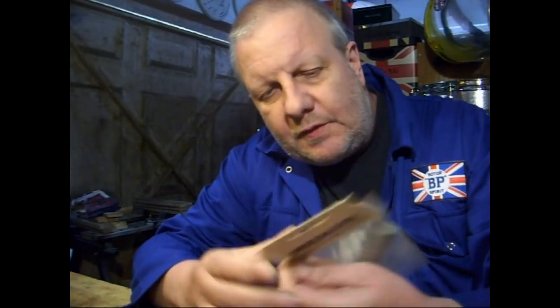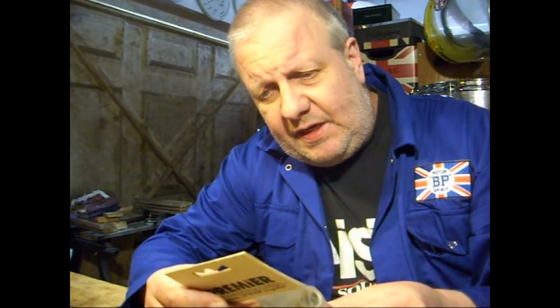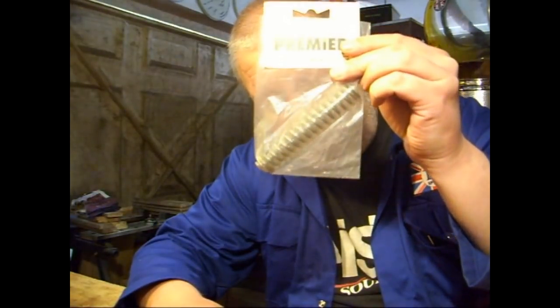Do you know what this is? It's part number SPO805-046 and it looks like a big spring. Do you know what it is? Well, if you do, can you let me know? Because I haven't got a bloody clue.